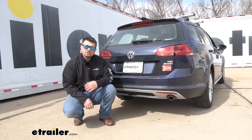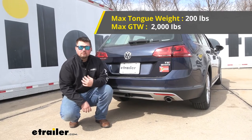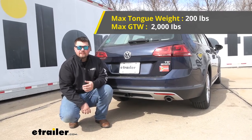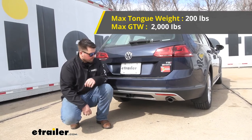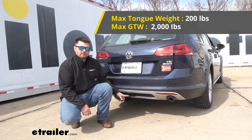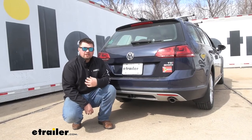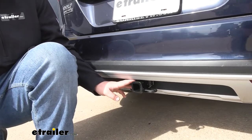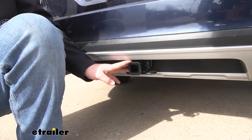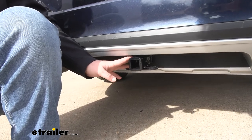As far as our weight capacities are concerned, we are going to have a 2,000 pound towing capacity — keep in mind that's the weight of the trailer and the load included. As far as our tongue weight rating, we are going to have 200 pounds. That's going to be the amount pushing straight down on our receiver tube. With it being a Class 1, you are going to be kind of limited on the amount of bikes you can take. It's very important to check your Golf's owner's manual to make sure your vehicle is capable of towing at those capacities, and if it's not, make sure to go with the lowest number between the two.